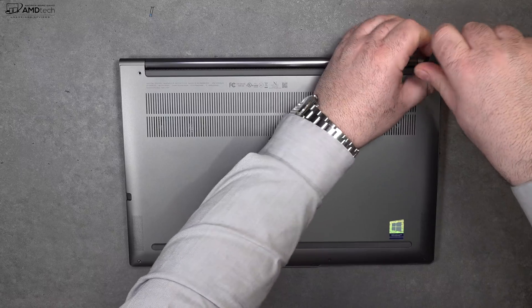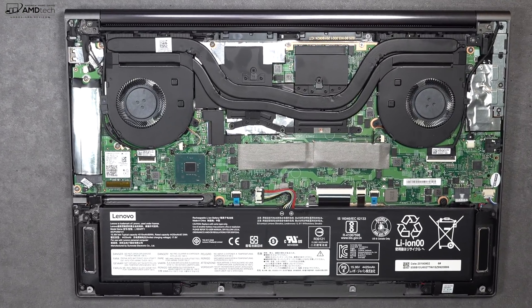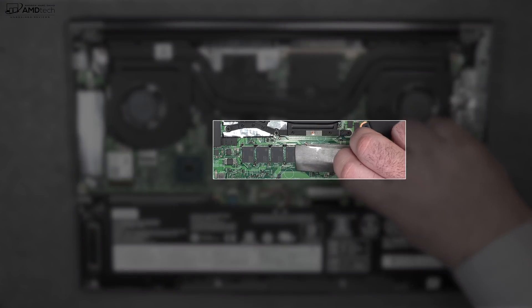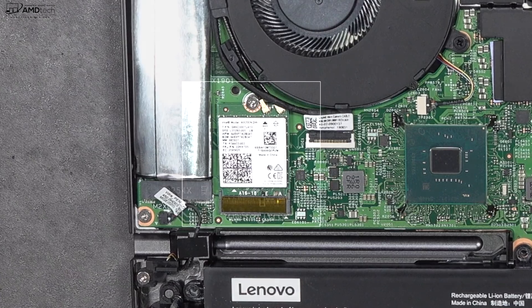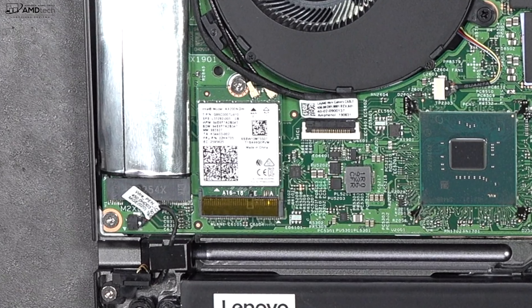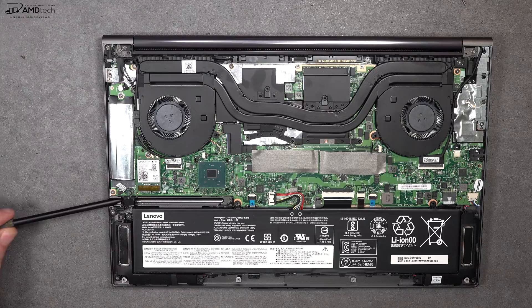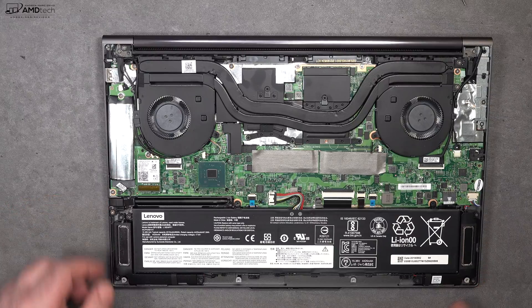Lenovo makes it easy to access the inside — just remove the Phillips head screws, remove the bottom plate, and you're in. You'll notice dual fans, one for the CPU and one for the GPU. The RAM is soldered into the motherboard, so you won't be able to upgrade that, which is a little unfortunate. You can upgrade the SSD though, and you get very good reads and writes. The Wi-Fi card is slotted in so you can swap it out, and it has Wi-Fi 6 with very good range and reception. The pen also stores and charges within the device — it's a rechargeable active pen.